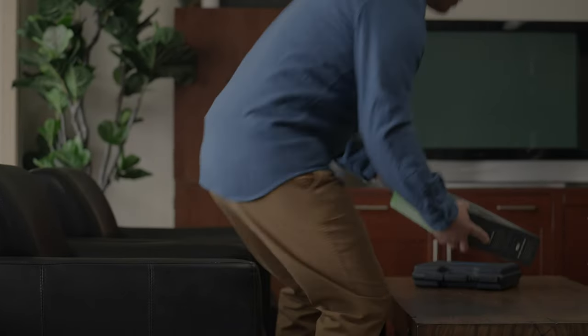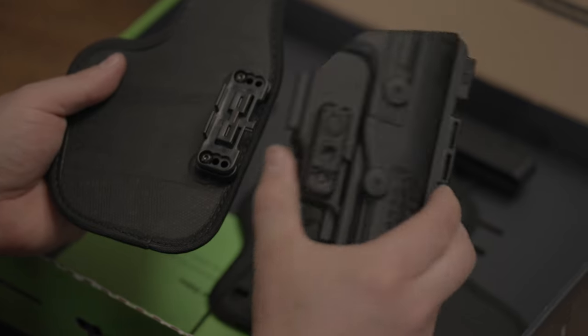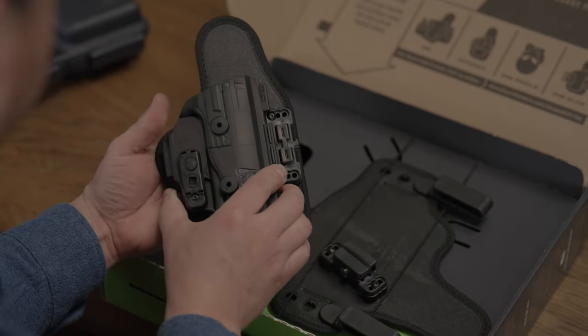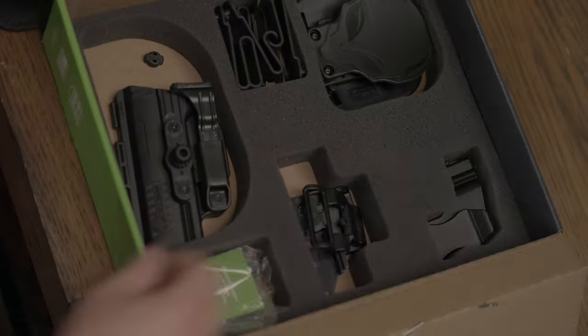Now let's shift to the appendix carry. From the half shell configuration, attach your shell to the appendix base. Lock it down with the appendix clip in your box and secure it with one of the twist locks and you're good to go.